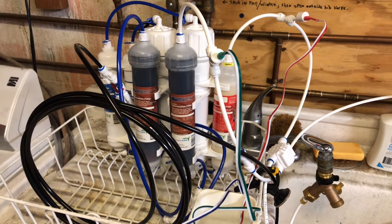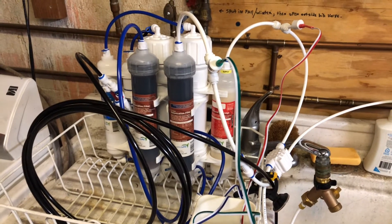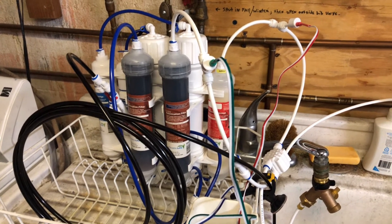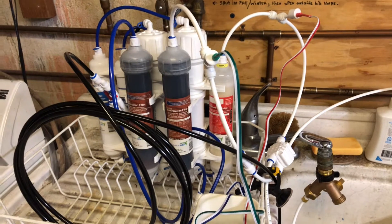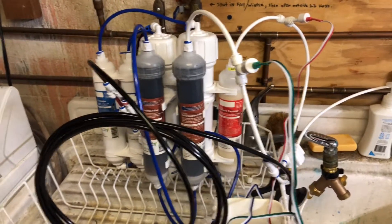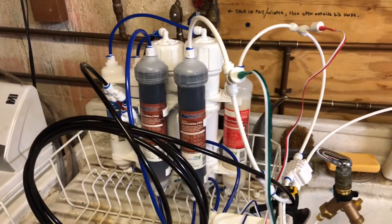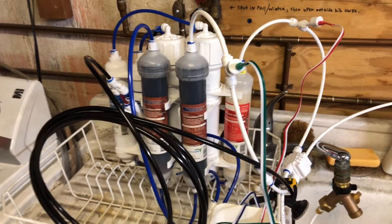Hey everybody, welcome back to my channel. It's been a long time since I gave you an update on my RO. I did a lot of changes to it. As you can see, I've taken the Aquabuddy 4-stage and turned it into a 7-stage.